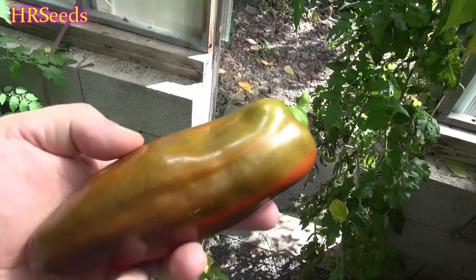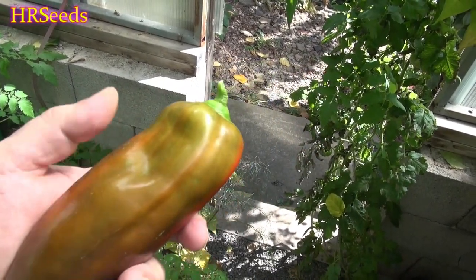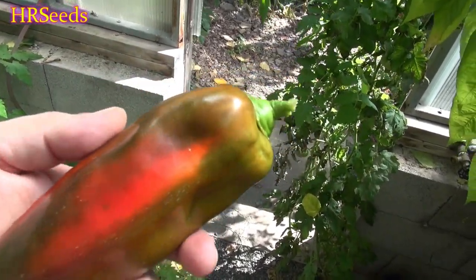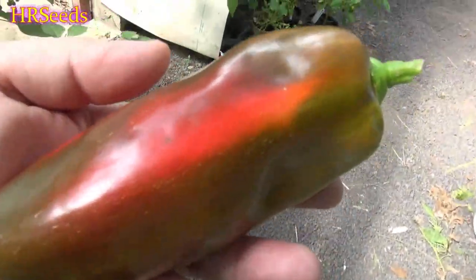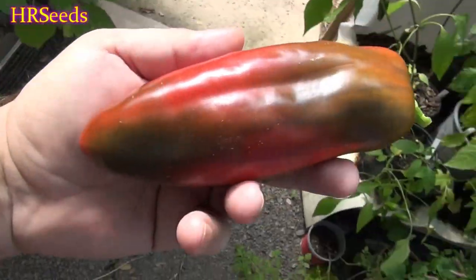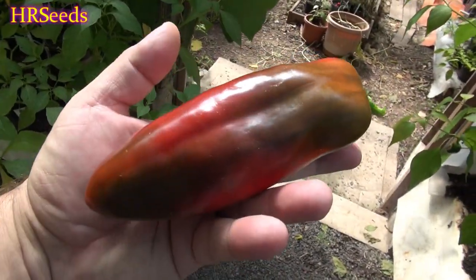These peppers are specifically designed for mass production and they're a really good pepper. It's an improved version of the California Wonder — basically a California Wonder that's been bred to be more productive with better shaped pods. Look at the size of these peppers; even my California Wonders weren't growing this big. This is called the Yolo Wonder and it's quite a good pod.